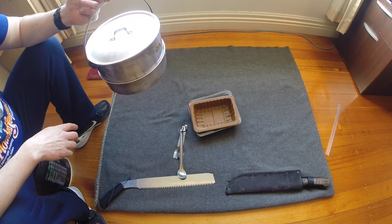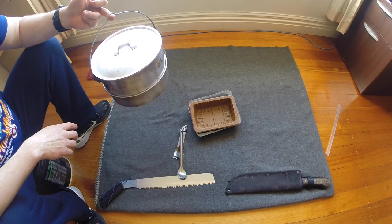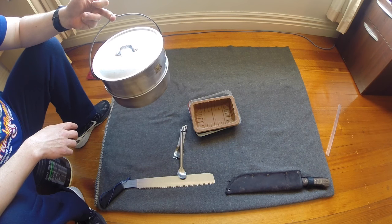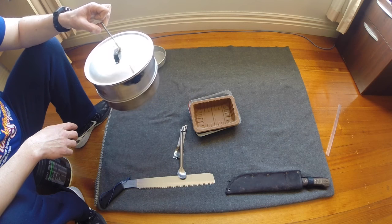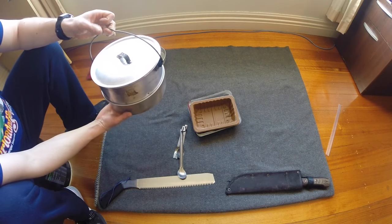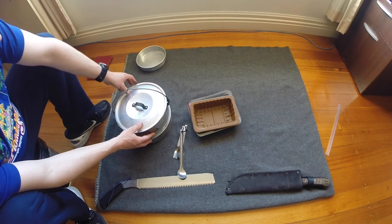So obviously it's quite a heavy cook system with 15 pieces. But if you did have a large group, this could be quite useful. We do keep this in the car when we're on car camping trips because there are many variations possible.